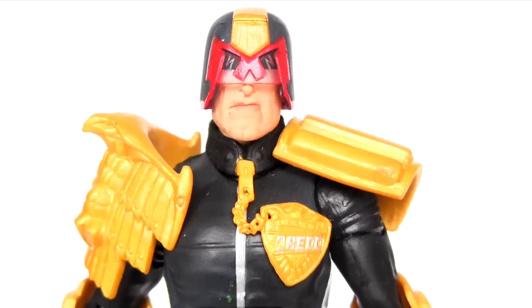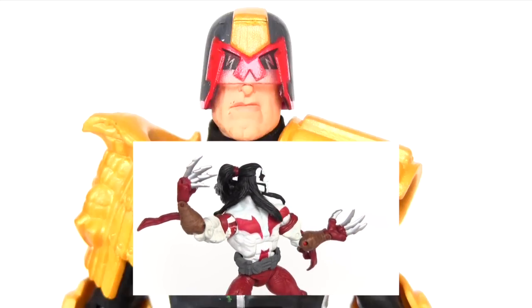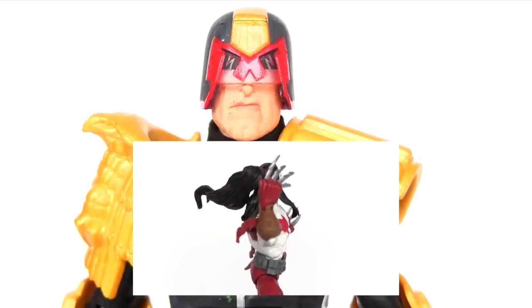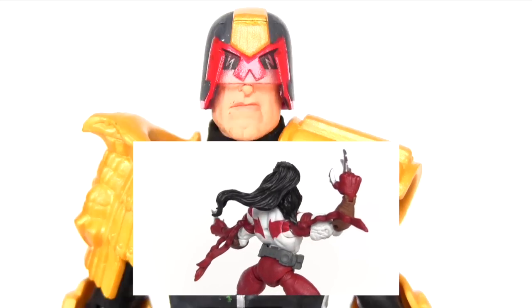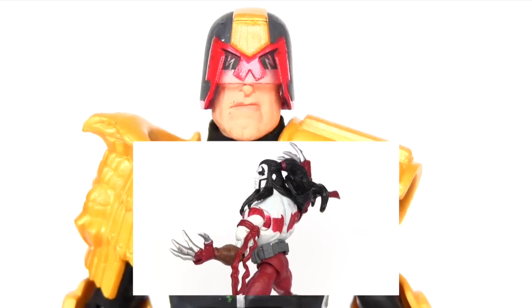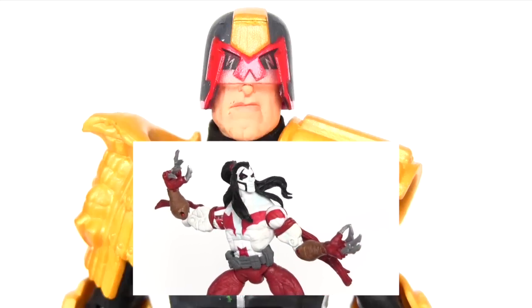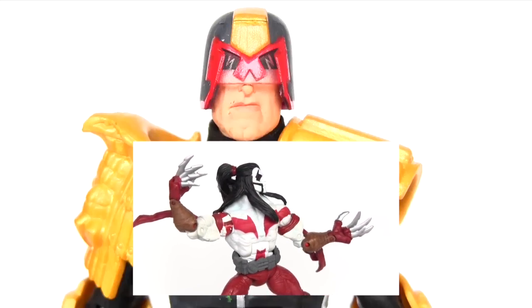If you missed my Ripclaw review, click this video right now. Alternatively, check out the description beneath this video for links to my Facebook, Twitter and Instagram. Click those links and connect with me there too. And if you like the video, give it a big thumbs up and also remember to comment, share and subscribe. Hope to see you in my next video. Bye.